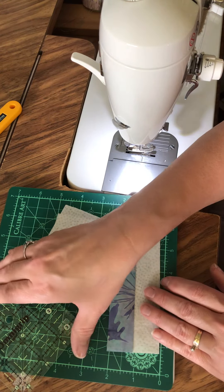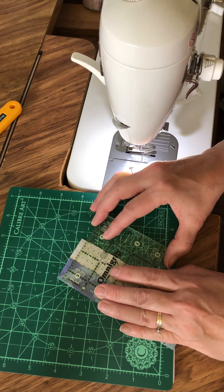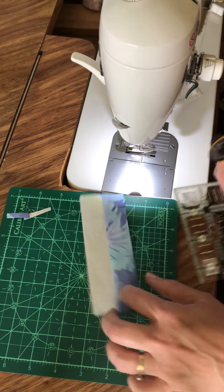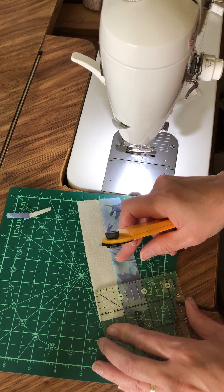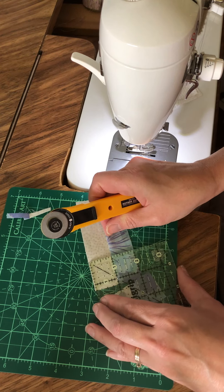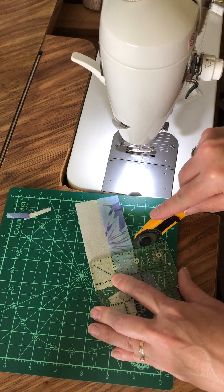Now you're going to trim off the edge even and cut this into four one and a quarter inch slices. Make sure the edge of your fabric sits not on the edge of that line but right under that little line there.